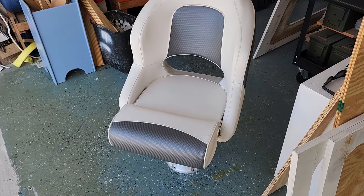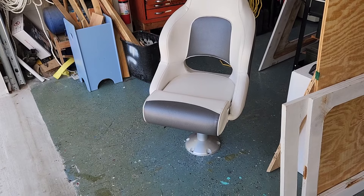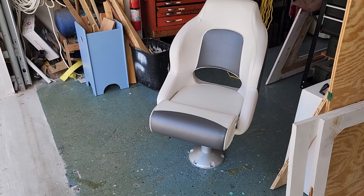Here's a nice picture of my captain's chair. I got two of those chairs, and with a nice pedestal they move forward and back.